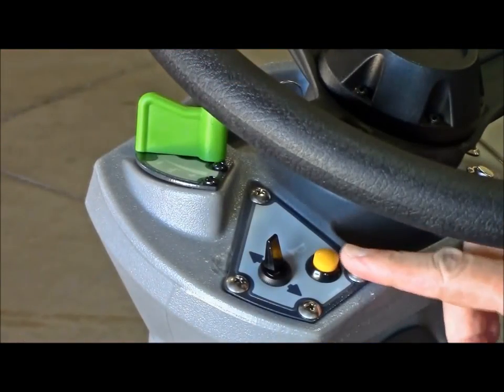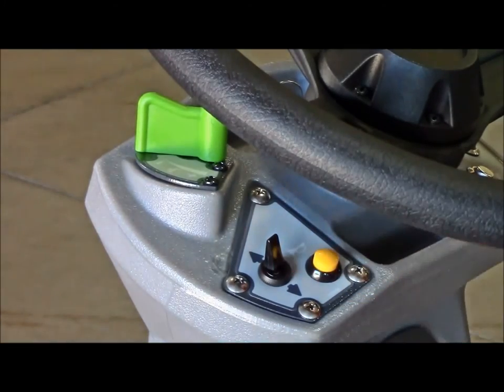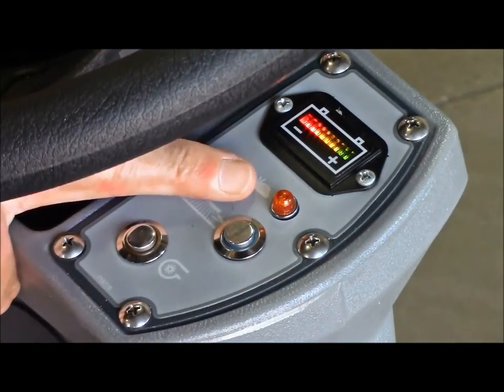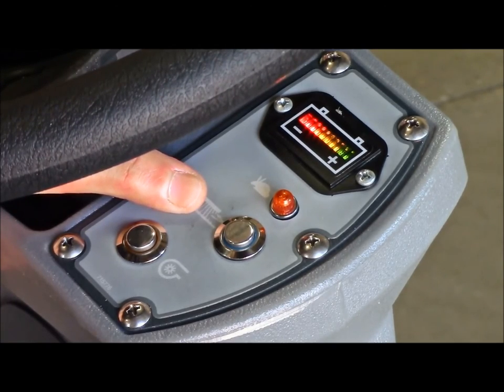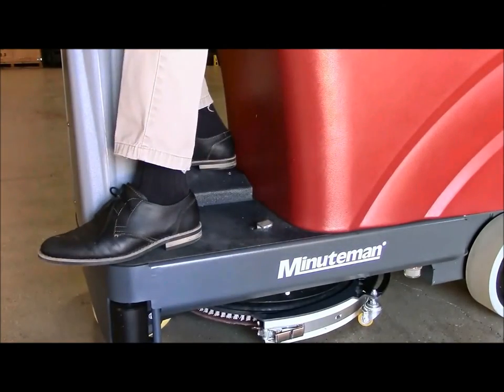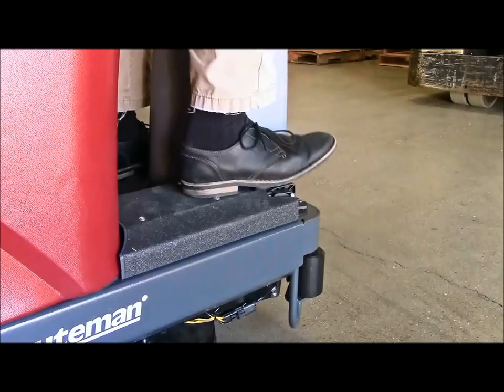MaxRide 20 simple-to-use controls include the safety horn, forward and reverse switch, and solution control valve on the left side of the steering wheel, and the battery indicator light, sport technology indicator light, brush control button, and vacuum control button on the right side of the steering wheel. Durable foot control pedals control the additional down pressure on the pad driver and the acceleration of the MaxRide 20.